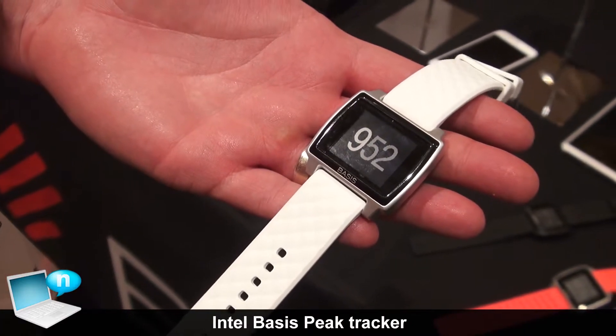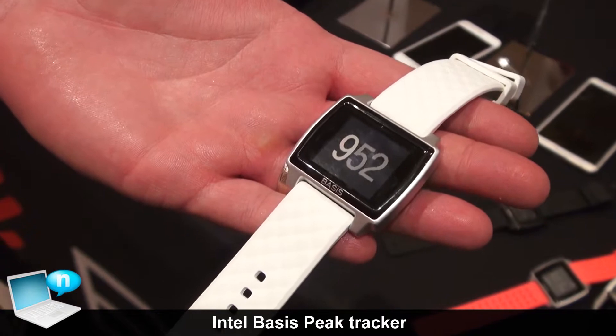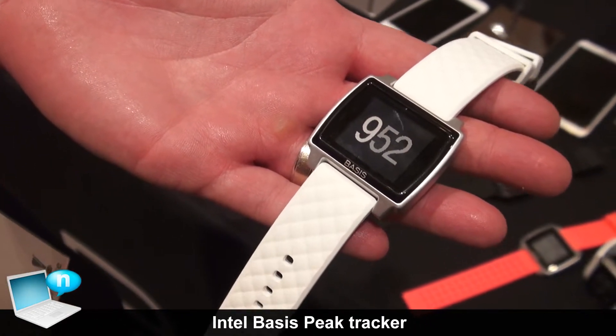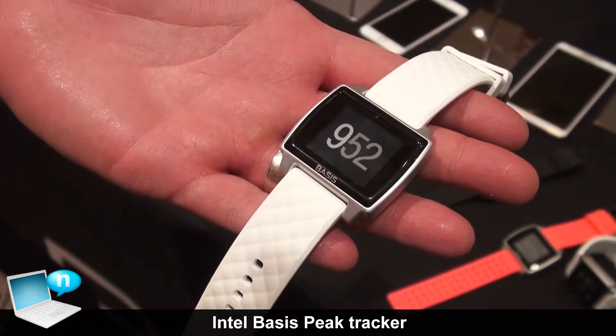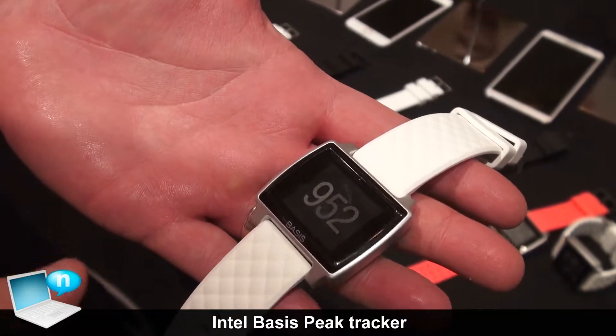What we're looking at right here is the Basis Peak. It's Basis's third generation health tracker. Really think of this as a three-in-one health tracker. We do three core things: one is that we track all of your fitness, everything from walking, from biking, as well as all of your sleep.